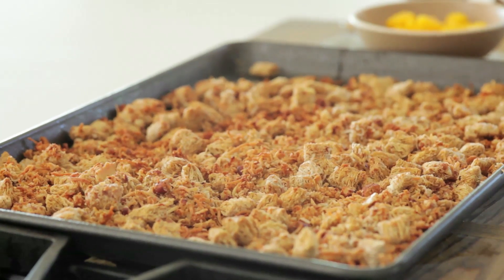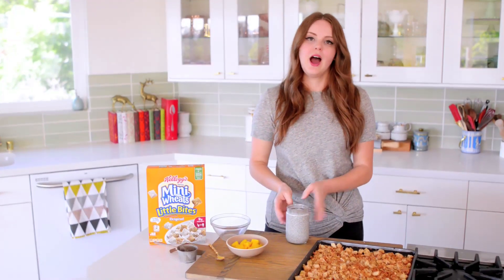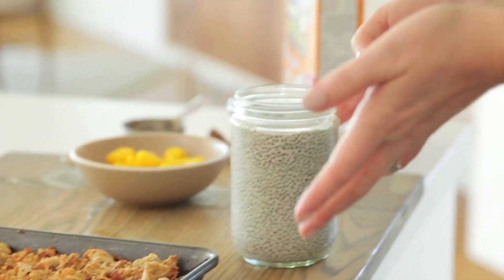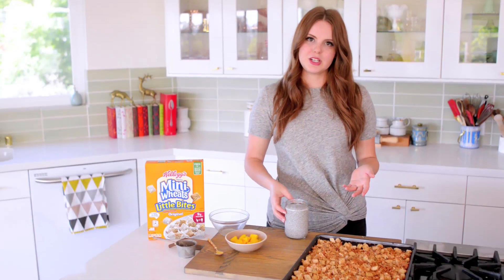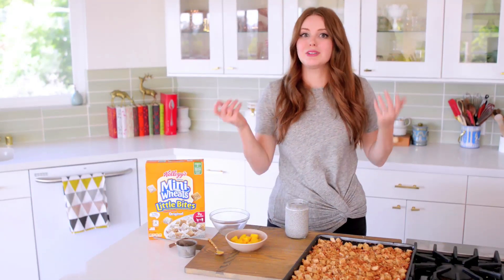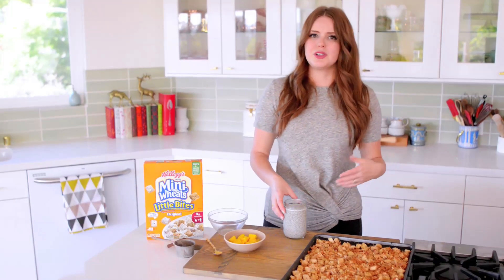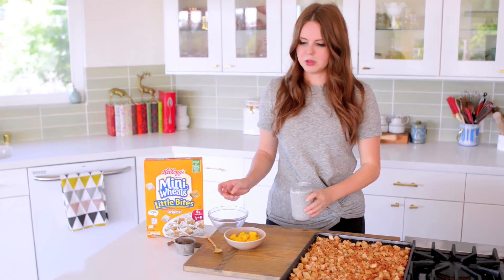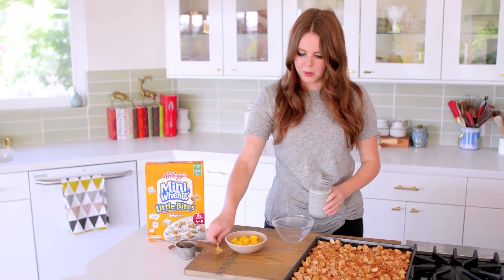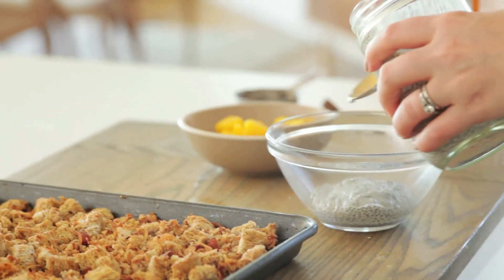Now I can start building my little parfait. To do that, I have my chia seed pudding — I've shown you how to make this on the channel, but it's really simple: it's just a third of a cup of chia seeds with two cups of whatever liquid you want. I used almond milk, but you can use regular milk, yogurt, chocolate milk — whatever you feel like. I'm going to pour a little layer in the bottom of my bowl.